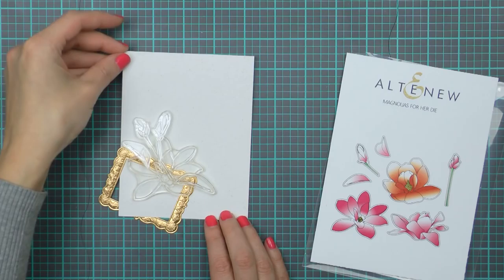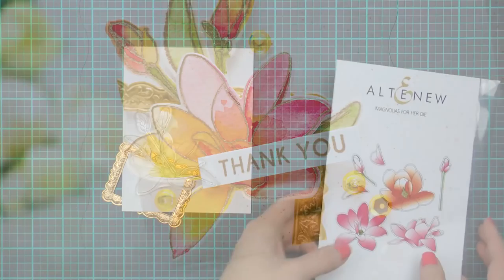I've already laid out the stamps I want to use onto a card base created out of spicy yogurt cardstock from Alt New, and I also have one of their gorgeous antique trims in gold under the flowers.